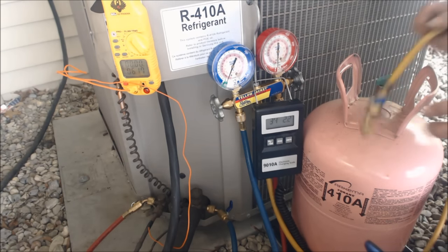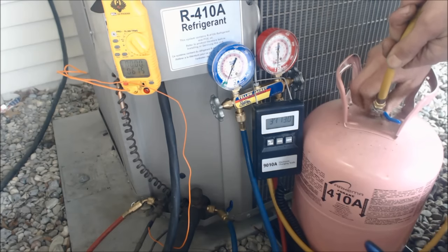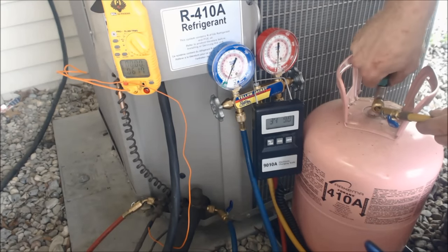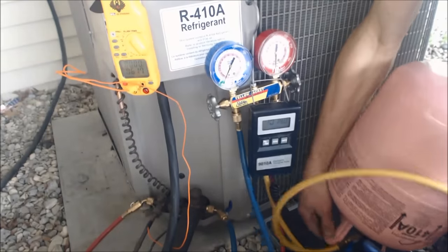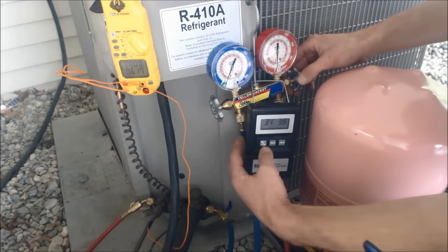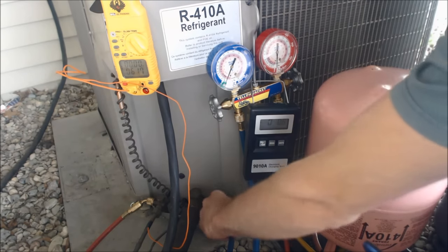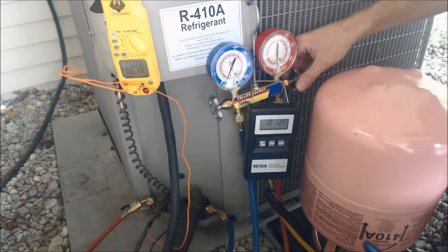You do not want to weigh liquid refrigerant into the suction line. We do not have to purge the hoses because the hoses are already all in vacuum. We're going to open these ports up here and here, and we're going to start weighing in liquid refrigerant.